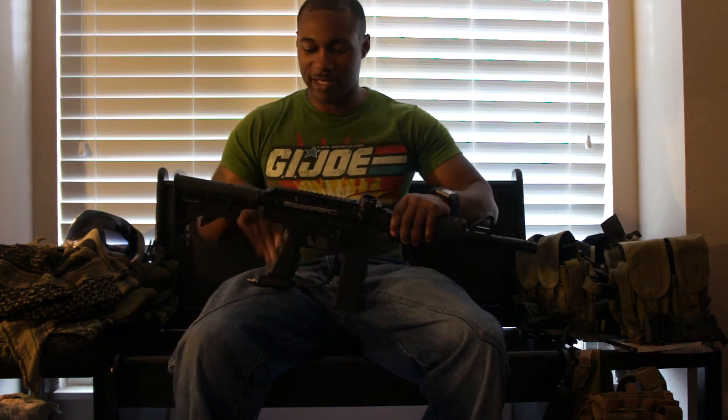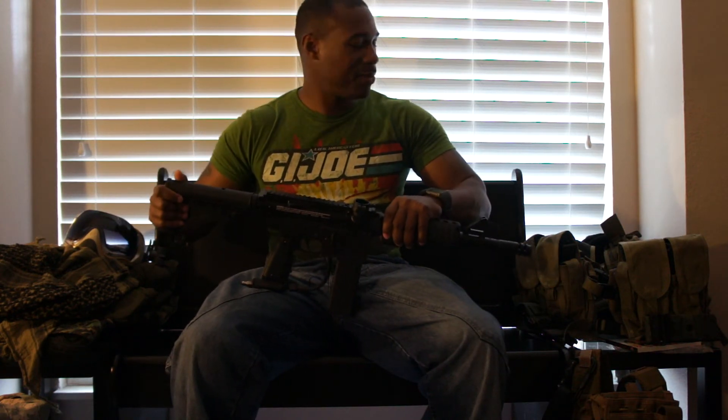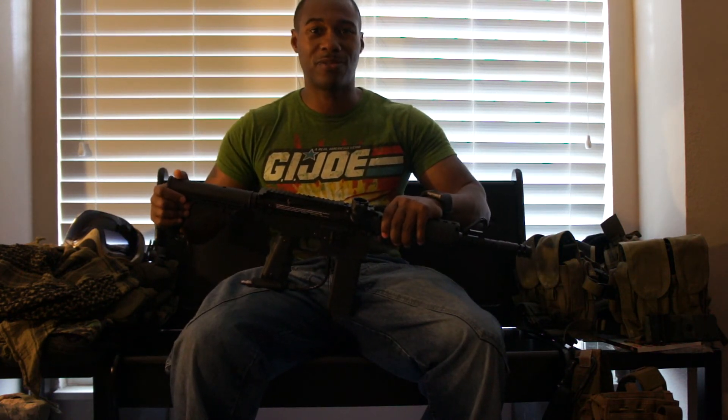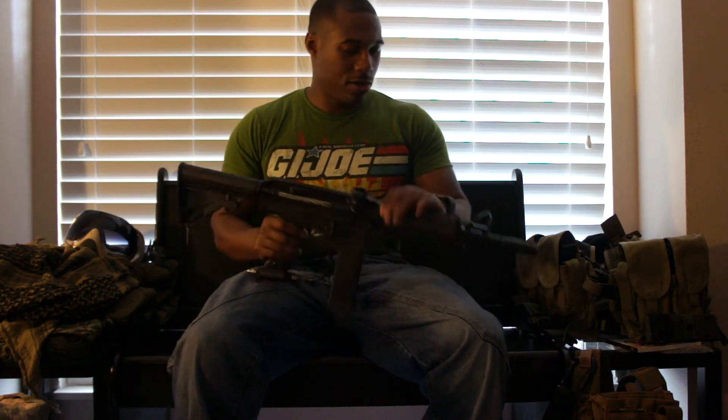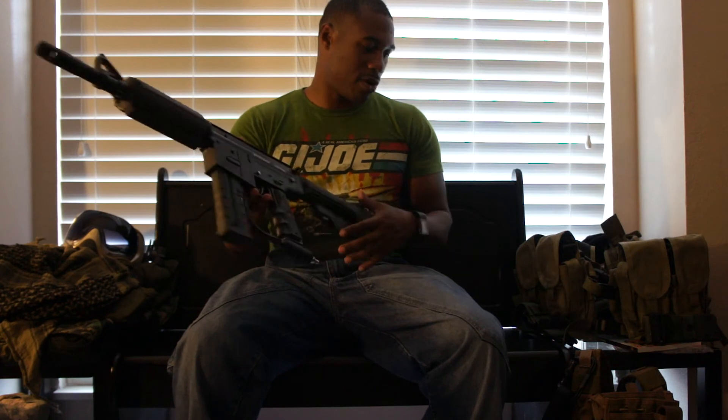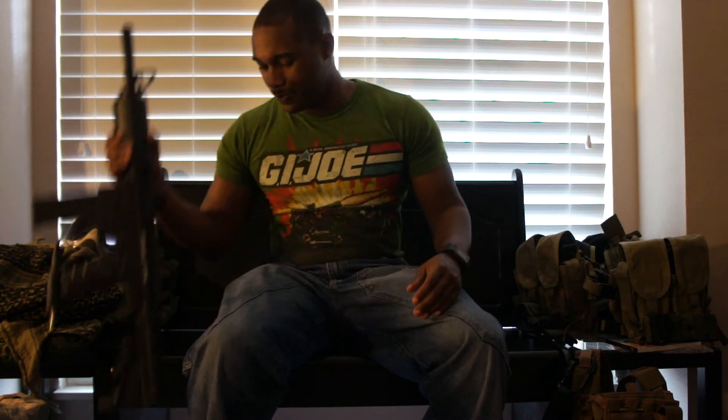Everything seems pretty solid, except for the stock, and that's only because it's held on by one screw. But again, it's not bad at all. So that's your Spider MR6 — pretty cool weapon. Budget Baller — I'm going to tell you exactly how to get where you need to go for the lowest price possible. That's kind of my review for today. Big shout-outs to Dave over at DFC Paintball.